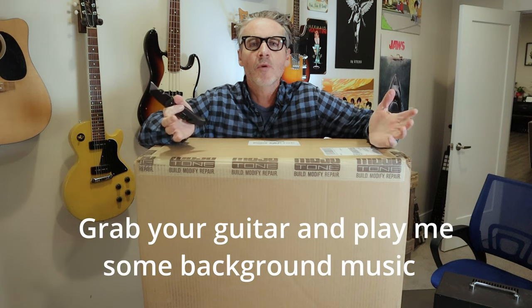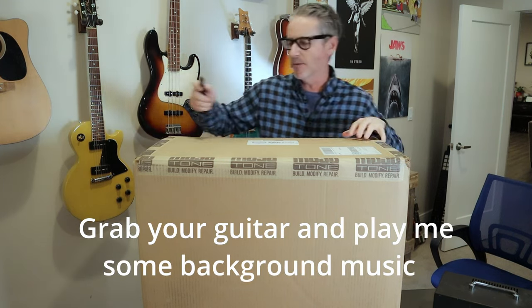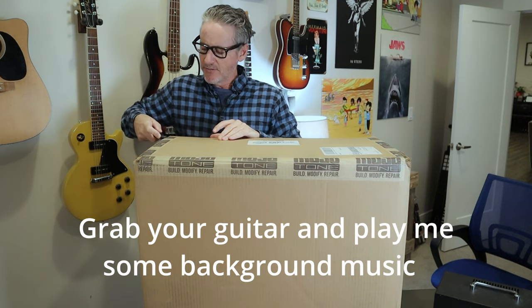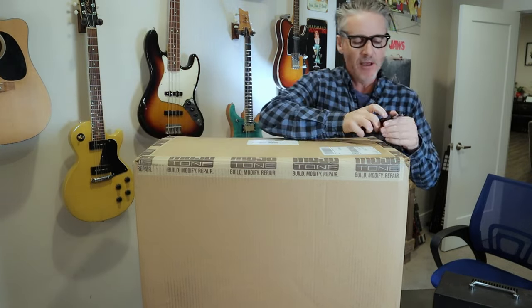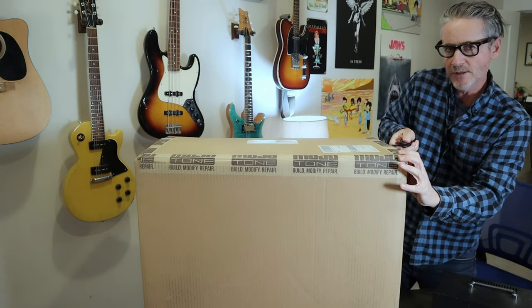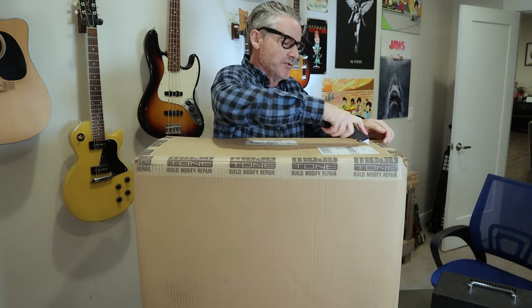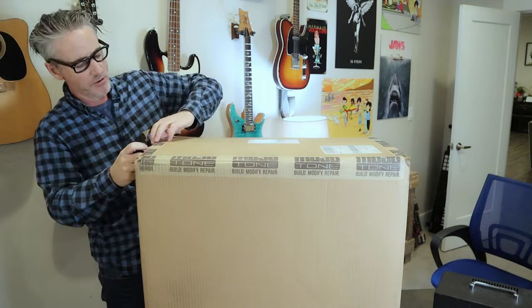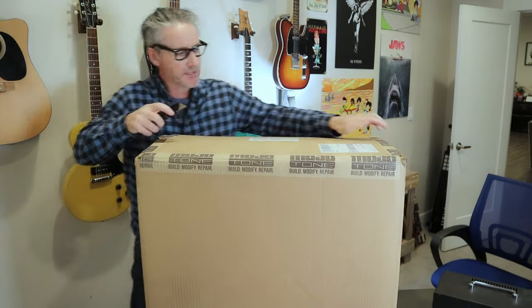All right, here we go. So — Mojotone Greyhound Speaker in a 112 Canyon Cab. Let's unbox this puppy. Hopefully I don't cut anything. So Mojotone, I believe, is in North Carolina — definitely look them up. I had a nice talk with the guy, Keith — thank you Keith — about this cab combo and why I chose it. Once I get this open I'll give you the rundown of why I chose this particular speaker.